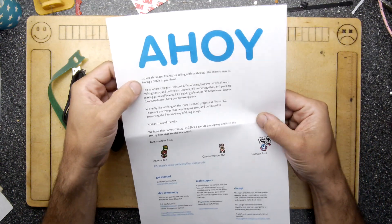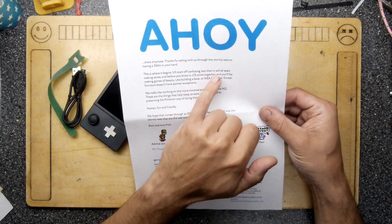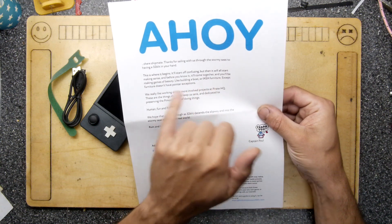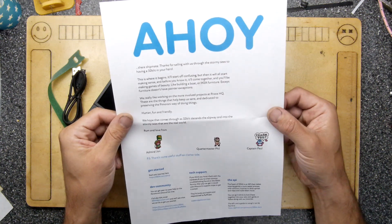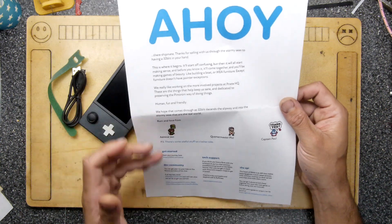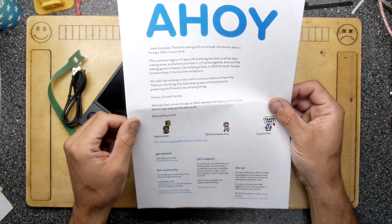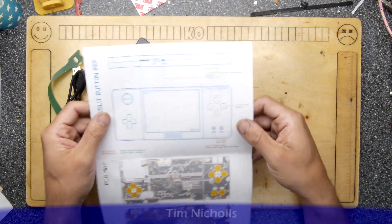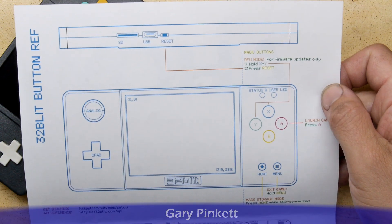Thanks for sailing with us through the stormy seas to having a 32Blit in your hand. This is where it begins — it'll start off confusing, but then it'll start to make sense. Before you know it, it'll come together and you'll be making games of beauty, like building a boat or Ikea furniture. Except furniture doesn't have pointer exceptions. Rum and love from Admiral John, Quartermaster Phil, and Captain Paul. On the other side it's basically telling you what some of the stuff does.